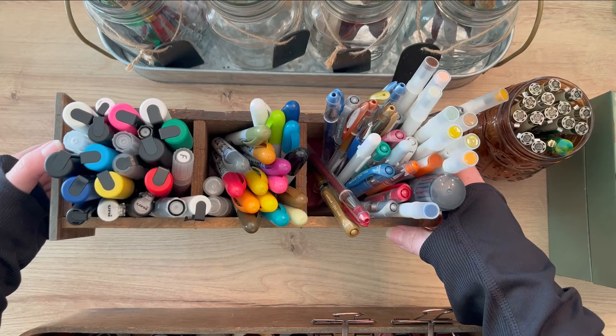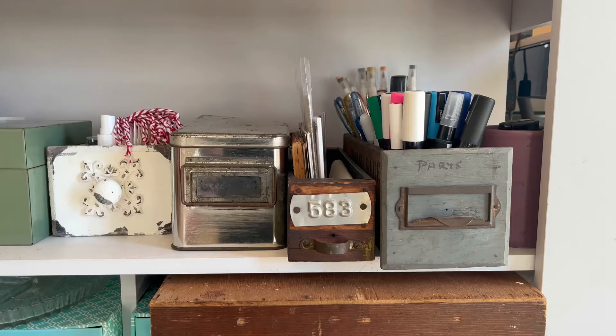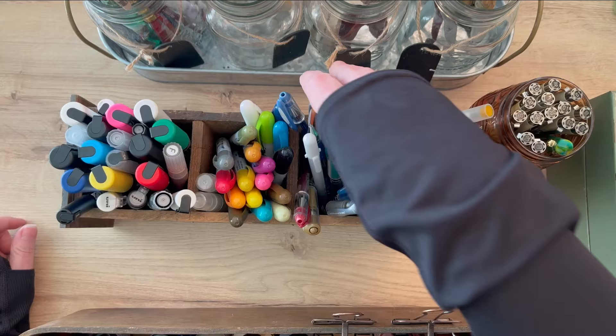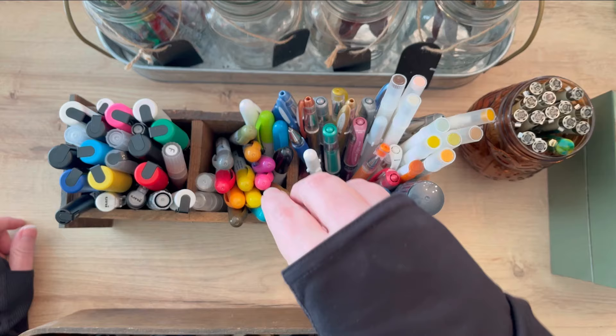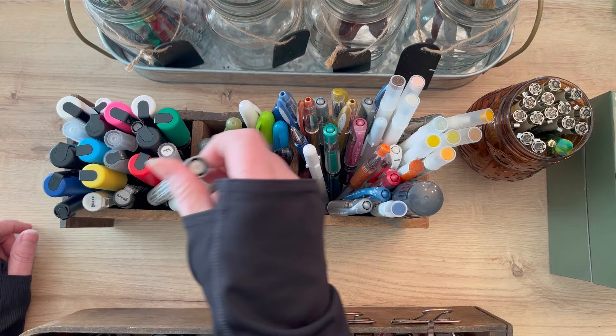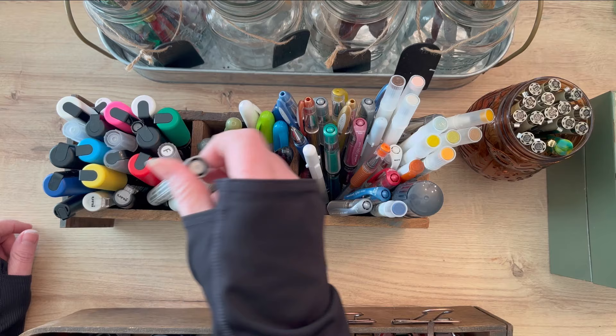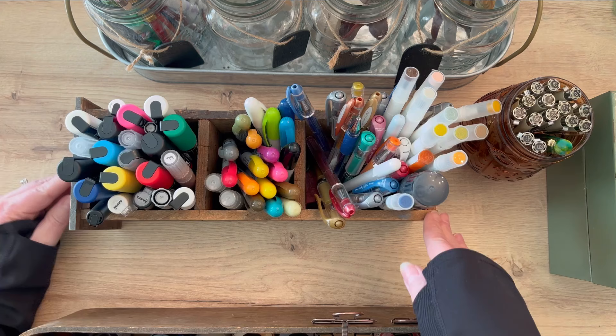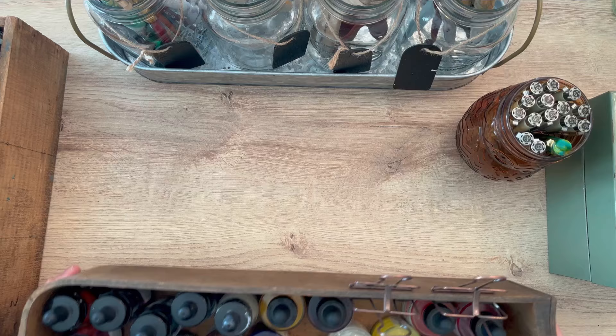This is an old antique drawer — I'll show you a close-up. I have my pins in here: some Archer and Olive markers, some gel pens, distressed crayons, and a bunch of my Posca pens at one end along with a couple of other paint markers. It has three containers inside this old antique drawer and I really love the antique look of these different containers.